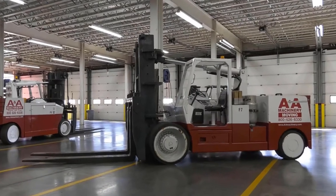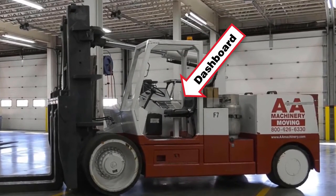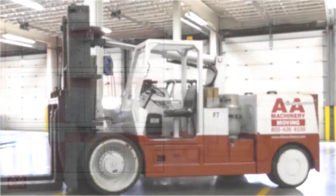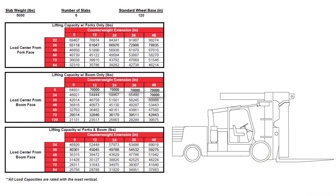The load chart is mounted on the dashboard and a paper copy is included in the compartment below the operator's control panel. The load chart shows the lifting capacities with different configurations. In order to know the lifting capacity of a given configuration, we need to know three pieces of information.